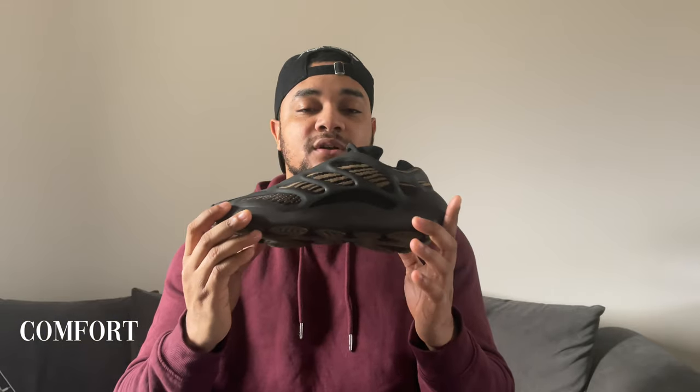In regards to comfort, these sneakers are not comfortable at all — they are probably the most uncomfortable Yeezys on the market right now. Compared to the 350s, these are definitely not comfortable. There is no boost in this sneaker, and I think that's why the price point is cheaper. The normal 700 V2s are 250 pounds but these are 170, so the lack of boost explains the lower price.